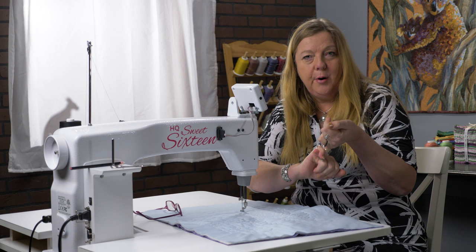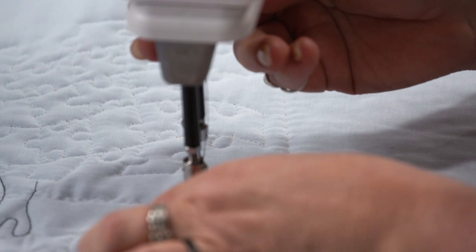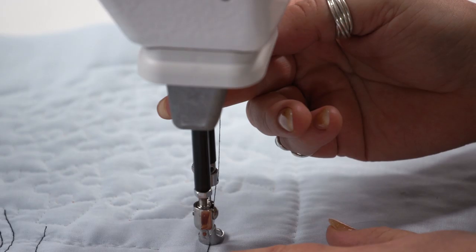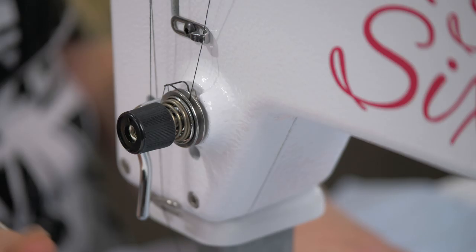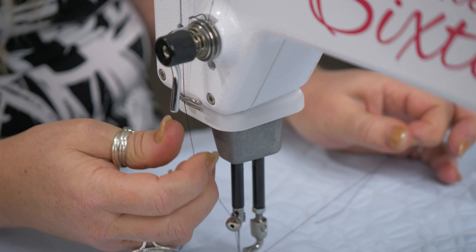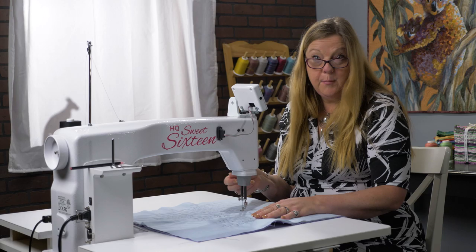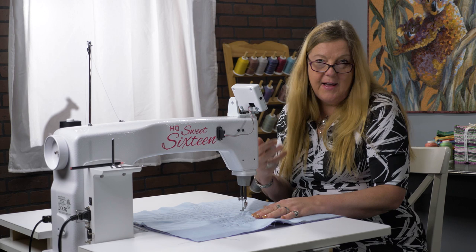Now I'm ready to stitch, but having played with that tension knob I don't know where the machine is at. My first automatic habit is to feel the thread on the side — a quick check I do subconsciously. I can feel that's too tight, so I'll loosen off that tension, making that spring a bit wider. I do another pull test — still a bit tight — loosen a little more. For a metallic thread or monofilament I'd definitely want that tension a little loose to give the fancy thread the benefit of the doubt.